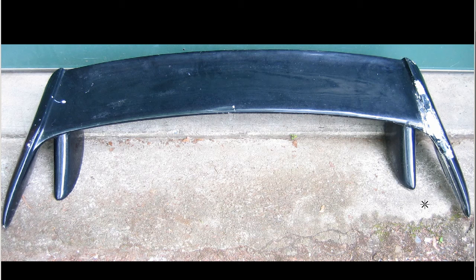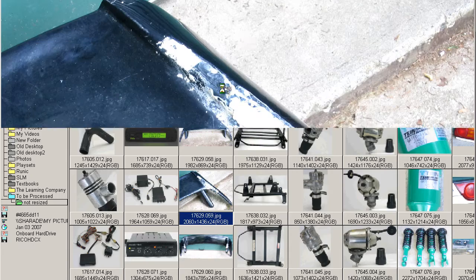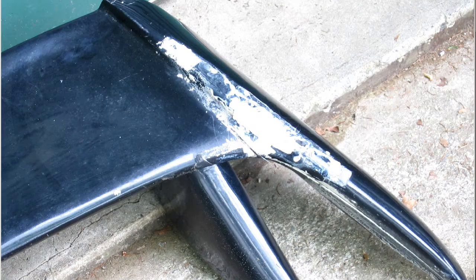Hello, this is Andy Kyle of Japan Dino, and this is a S13-180SX Koki spoiler in fairly rough condition but complete. The Koki was the third and final shape of the S13 as sold in Japan. The spoiler is from Japan. You can see here it's black. This is the rough corner with the damage.